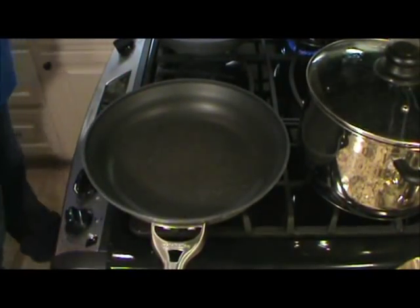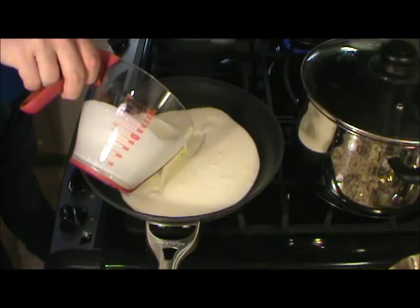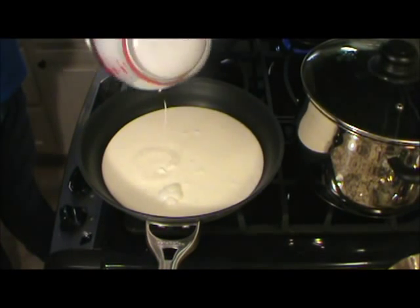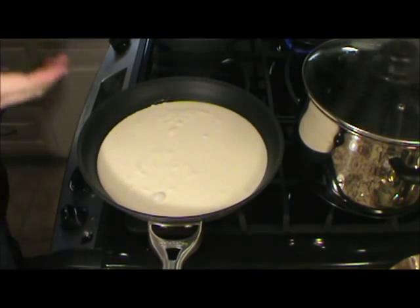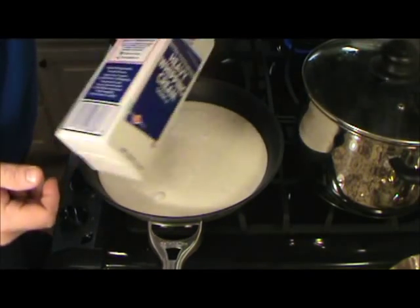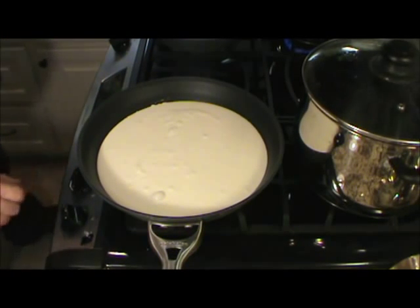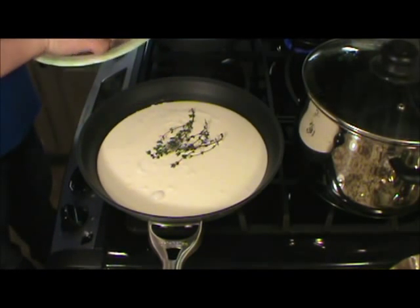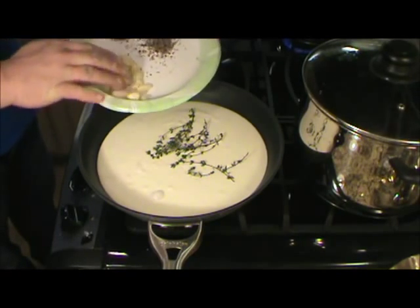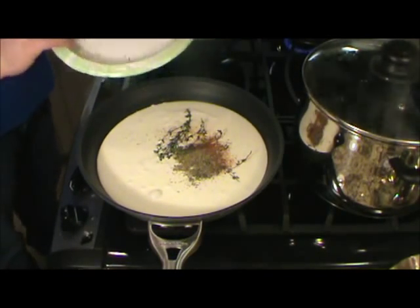So let's start on this beautiful sauce. I'm going to get my pan heating up here. I've got about three cups of heavy cream — I ended up putting a whole quart of heavy cream in there. Go ahead and put it on a low heat. I'm going to add my dry ingredients: the thyme, the busted up garlic, pepper, Italian seasoning, and a little bit of Old Bay. We're just going to let that sit there and simmer.